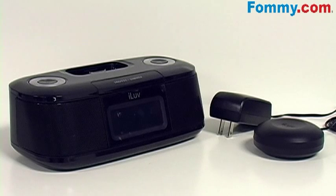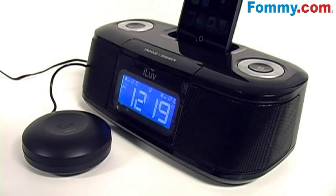Contents include the dual alarm clock, AC power adapter, and unique bed shaker. The dual alarm clock function allows for two separate alarms, and the bed shaker vibrates a bed or a pillow to wake up the heaviest of sleepers.